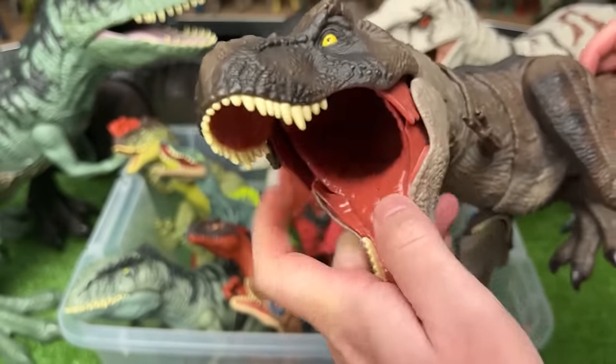Next up is a Carcharodontosaurus figure. This figure is medium size and it has one action button on its back to activate the chomping action.